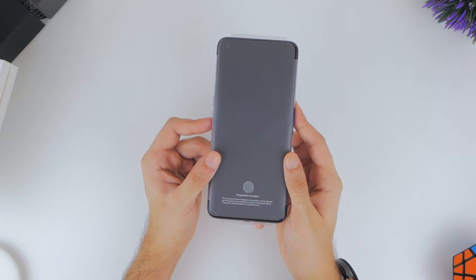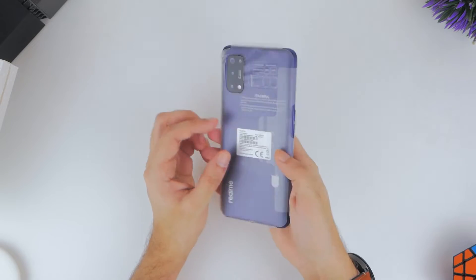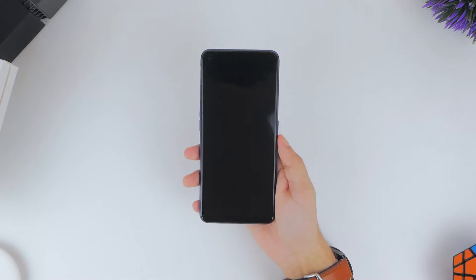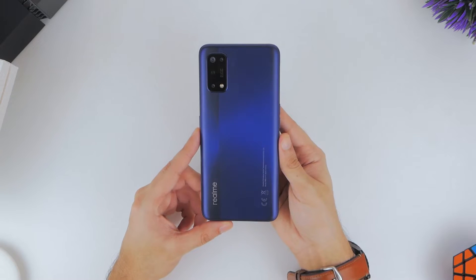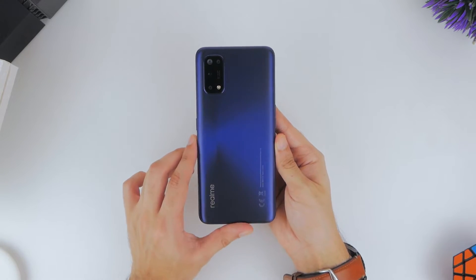Lastly, we come to the phone itself. The mirror blue finish has this dual-tone look, which we like a lot. The back of the phone has a matte finish and it's made of plastic, which you can easily tell just by holding it. But overall, the 8.7mm thickness is well balanced by the light 182g weight, so you get a nice feel in the hand.